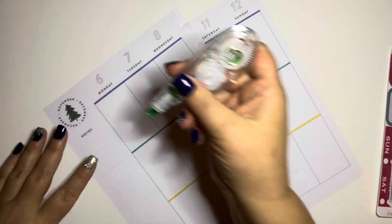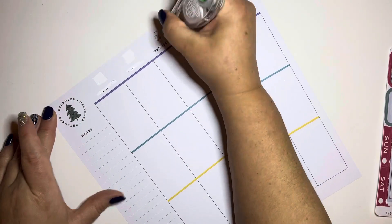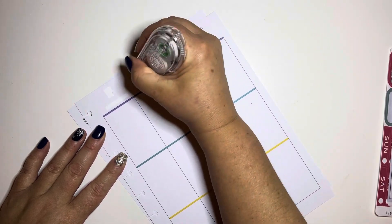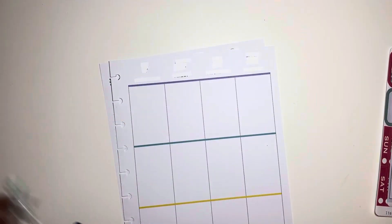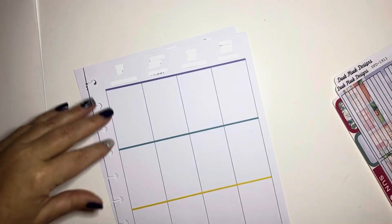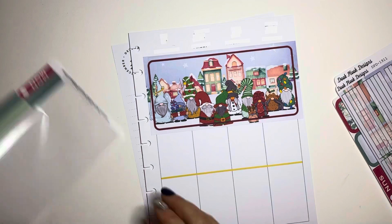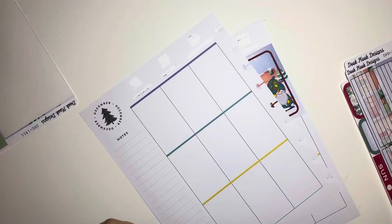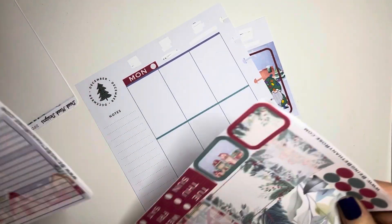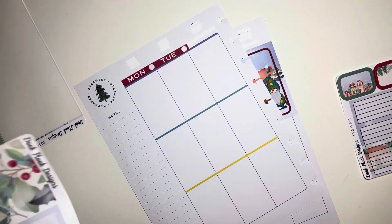Hi guys, welcome to my channel Brandy Plans. Today we're going to be doing a plan-in for my kids' question planner. I'm using a kit from Being Bethany Rose — that's the shop that does the stickers. She's one of my favorite gnome shops and she does things for the Passion Planner, so this is designed to fit specifically for the Passion Planner. But you know me — a kit is a kit is a kit, so I just make it work.